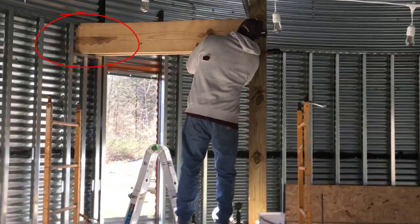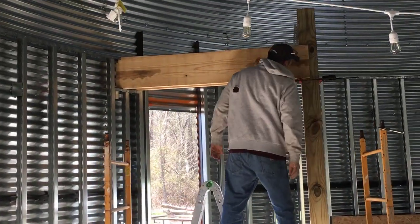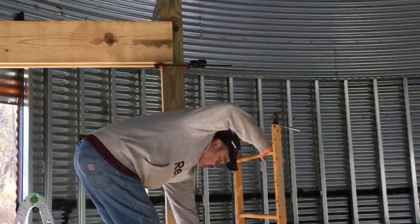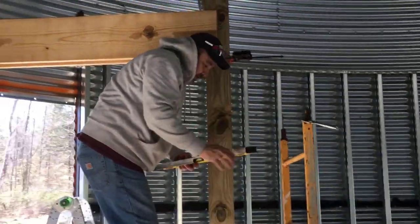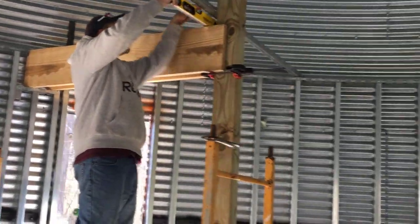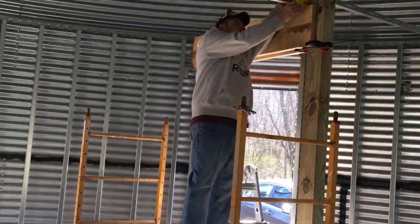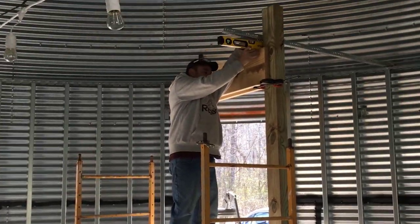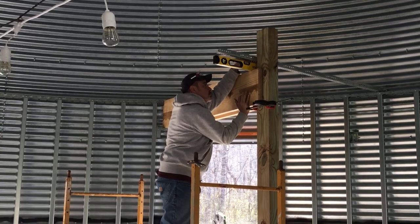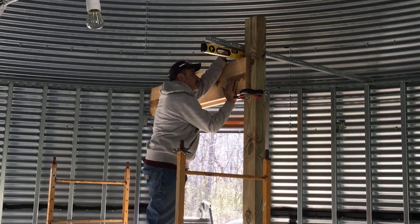He used heavy-duty framing metal, and that's about three and a half feet. So basically your weight for the floor will be in the center supported by these four beams. This is going to make the upper floor nice and sturdy so we can put three queen-size beds up there and not have to worry about the weight. You want to make sure everything's nice and safe.